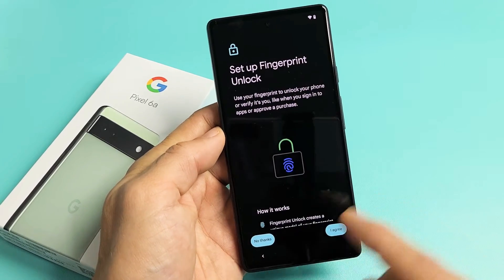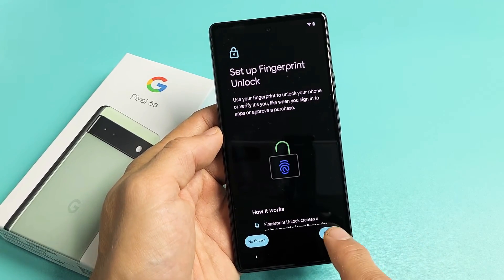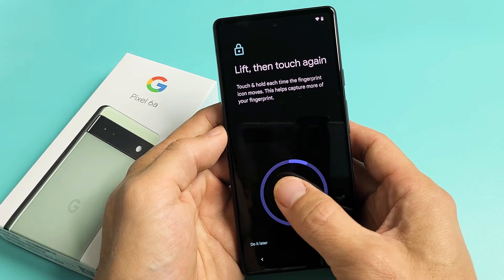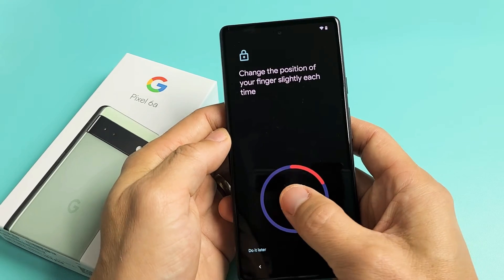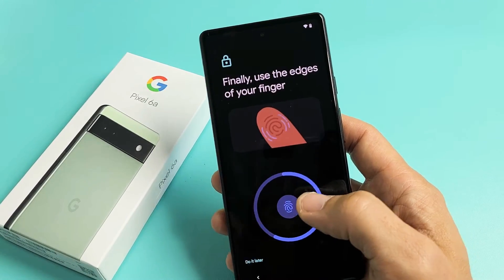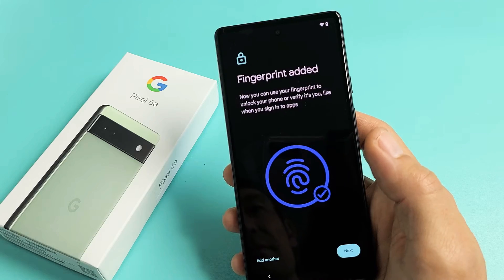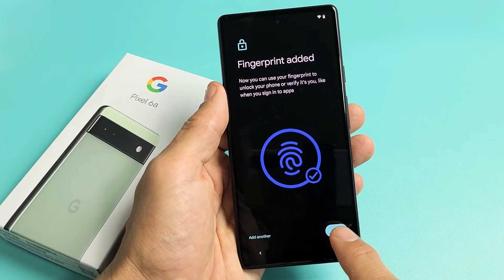Set up Fingerprint Unlock. You can say No Thanks and do it later, or tap on I Agree to do it now. I'm going to tap on I Agree, then tap on Start. Place whichever finger you want on the sensor and move it up and down. Keep going until that circle is fully full — move your finger around, use the edges. The fingerprint is added. You can add another one now or later. I'm good with just my thumb, so I'm going to tap on Next.